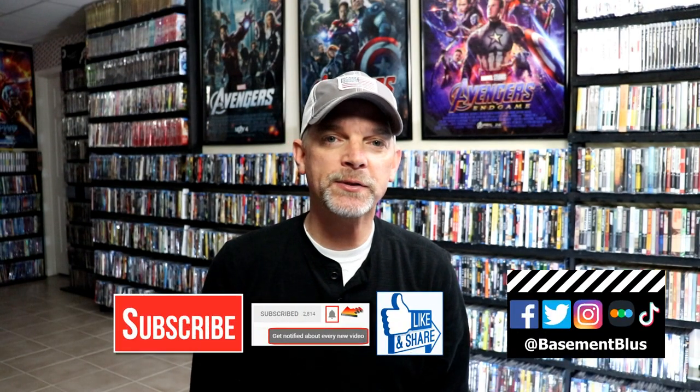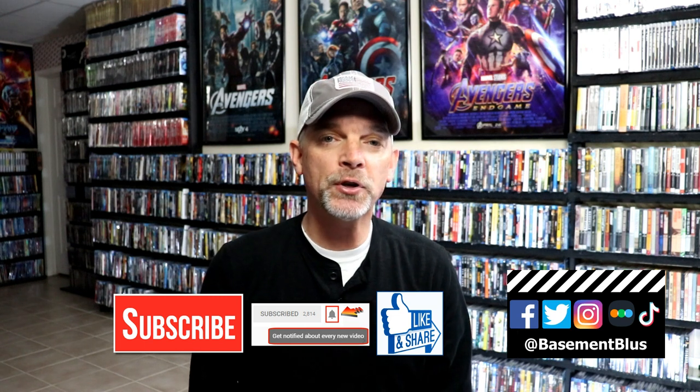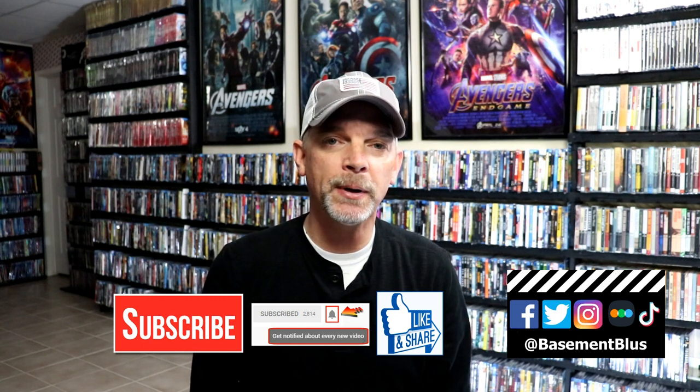If you like what you saw here today, please give it a thumbs up and share the video. If you haven't subscribed to my channel, I'd really appreciate it if you would subscribe. If you do subscribe, please remember to hit that notification bell so that you can be notified every time I upload a new video.